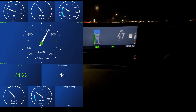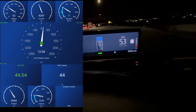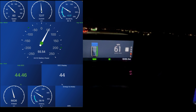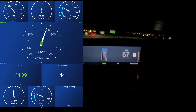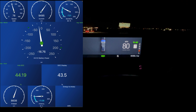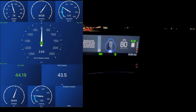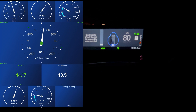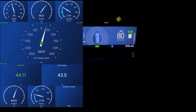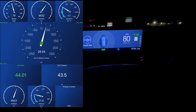We're getting on the interstate. We're up to 60 — let's hit it — and now we're up to 80. We're going to maintain 80 here. We're maintaining 80 but going up a hill a little bit, so you can kind of see how much power we're using just to maintain 80 while climbing.